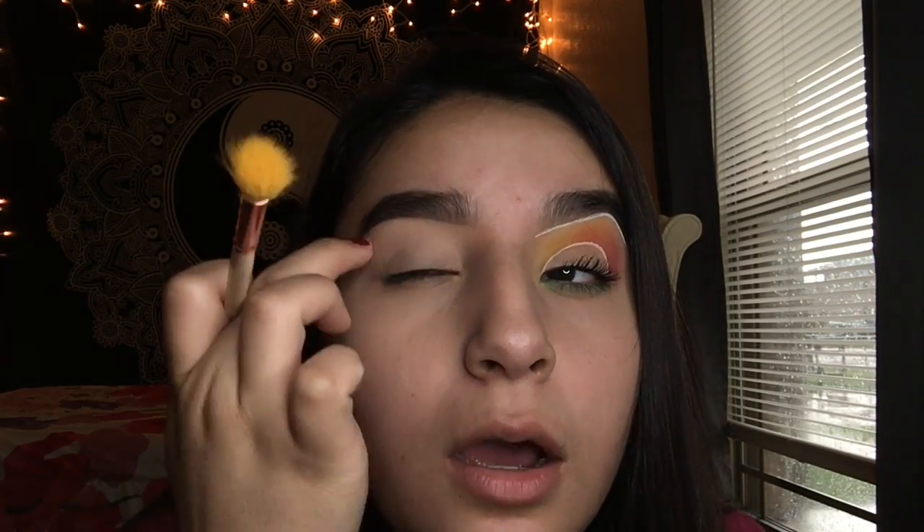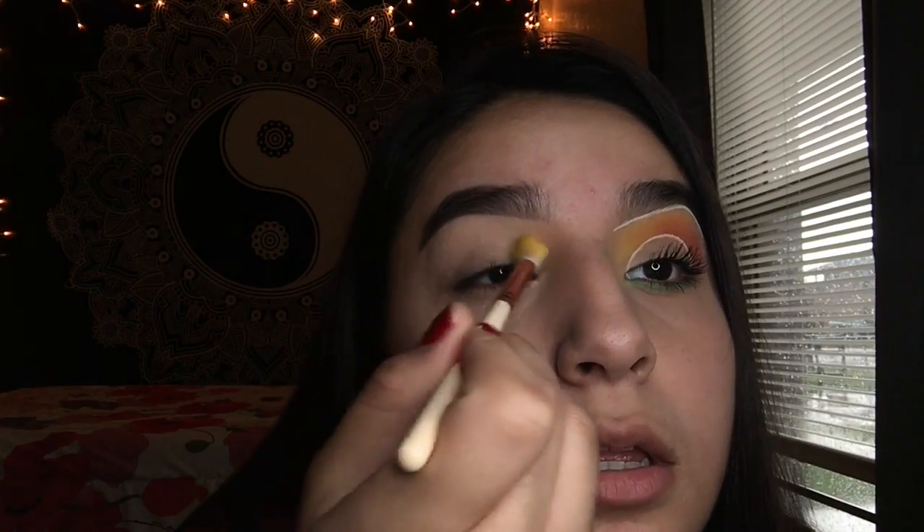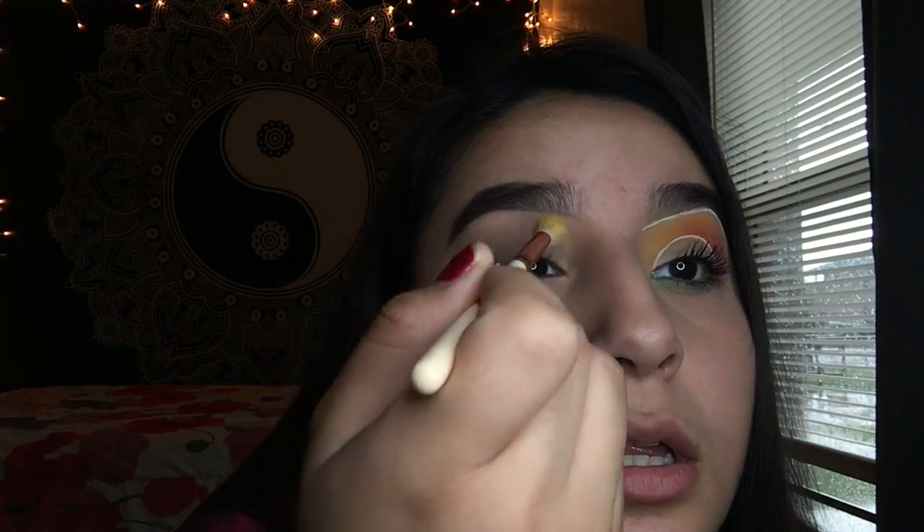I'm not gonna touch this area too much, maybe just a little bit, but I'm gonna mainly focus right here. I'm gonna take this yellow and put it in my inner lid, inner corner. Just blend it out, and you want to bring it up to the eyebrow just a little bit — from here to right here. That should be good for now, and then we'll come back in and keep building the color up.